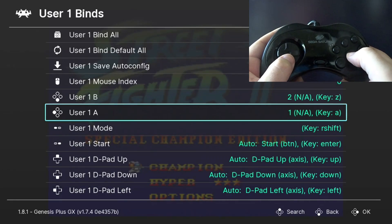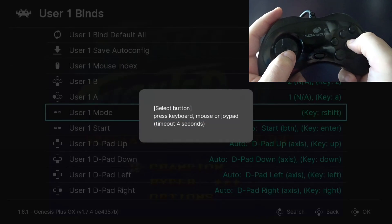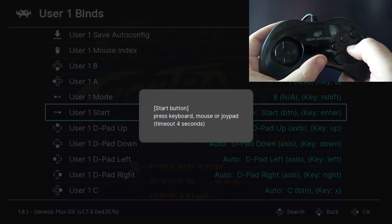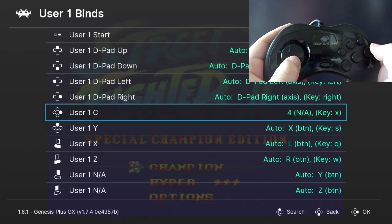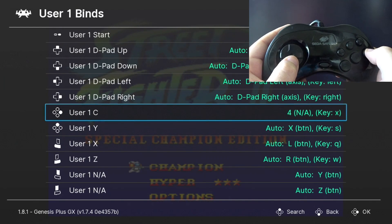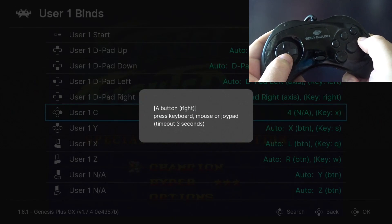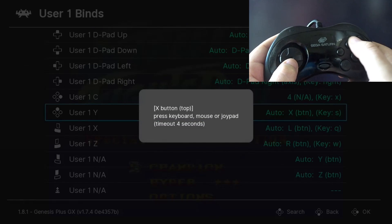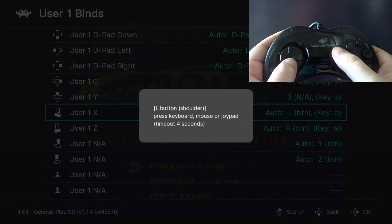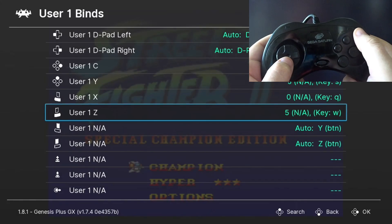Hit A for A. My Mode button I'm going to set for R. Start will be Start. Leave the D-pads alone — they should be working fine. Once you change your C button to the correct button, this now becomes your Accept button, so remember that when you're mapping the next few buttons. Then Y, X, Z.